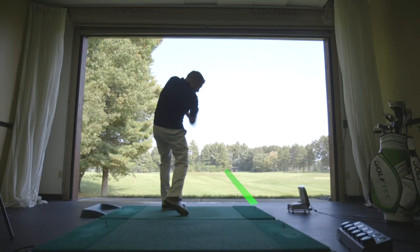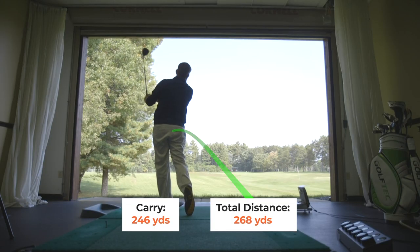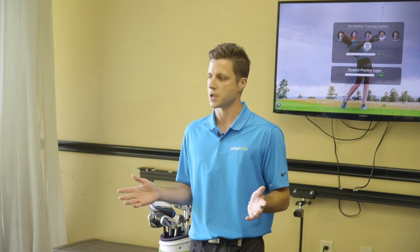One of the most common problems that we find at Golf Tech: people struggle hitting fairways. The dispersion pattern is left and right.